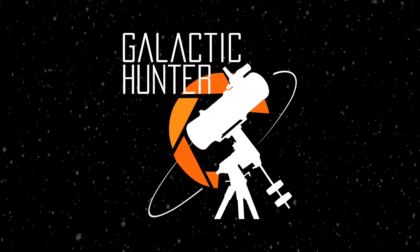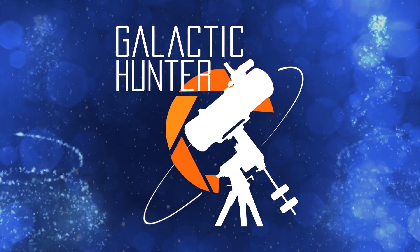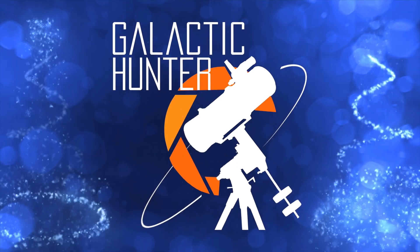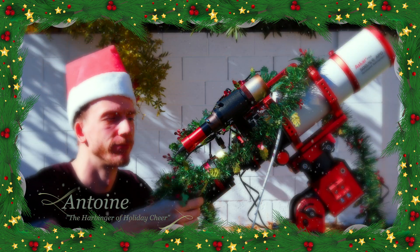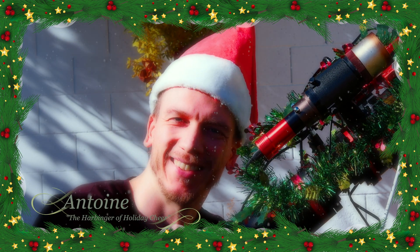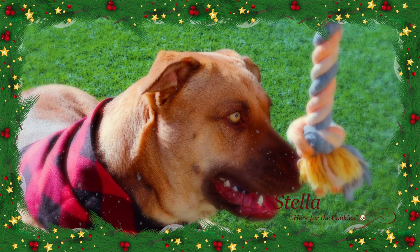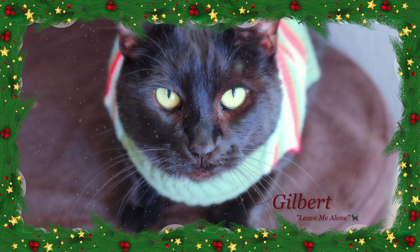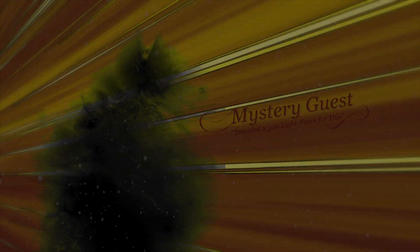Welcome to the very first Galactic Hunter Christmas special, with your hosts: Dahlia, Little Miss No Cheer; Antoine, the harbinger of holiday cheer; Stella, here for the cookies; Gilbert, leave me alone; and a special mystery guest — Merry Christmas!